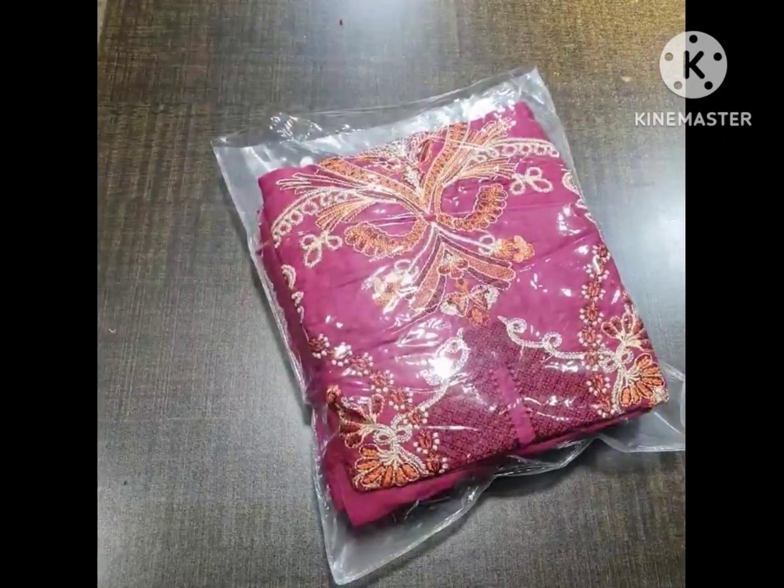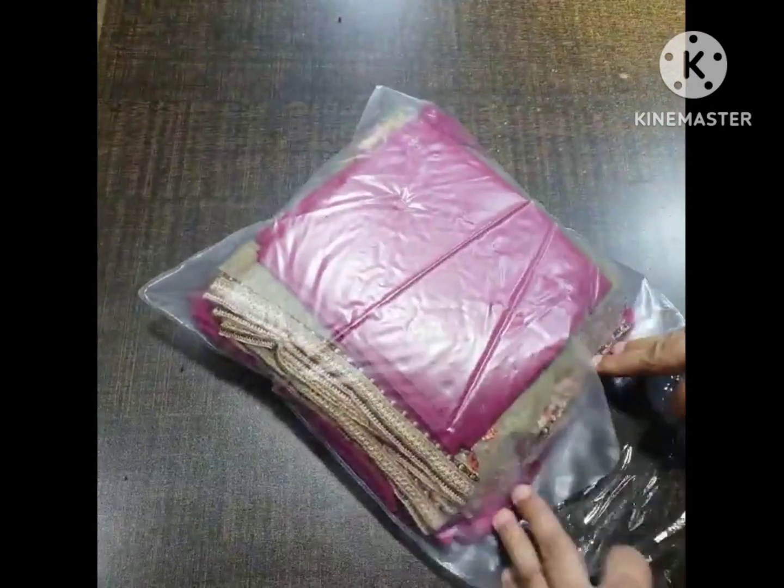Let's unpack and start with this one. It is a complete 3-piece suit, and comes with an embroidered chiffon dupatta. This is a ready-to-wear outfit.